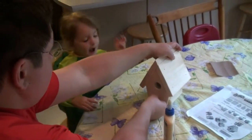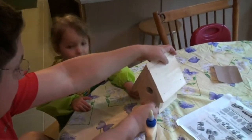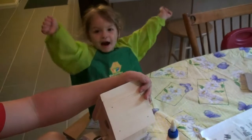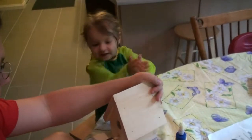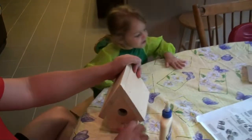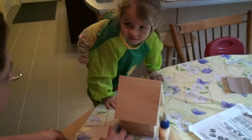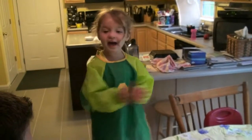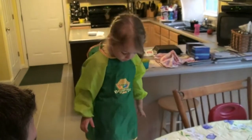Ta-da! What did you build? What did you build, honey? A good house! Yay! There we go. Yay, small kitty! That's pretty cool. Yay!